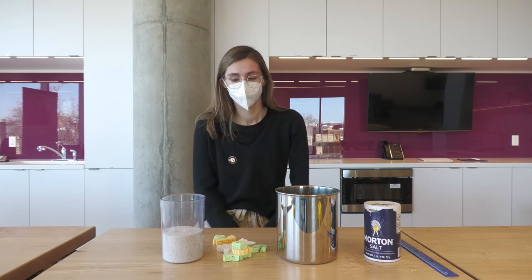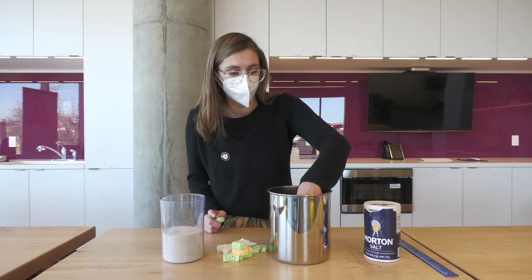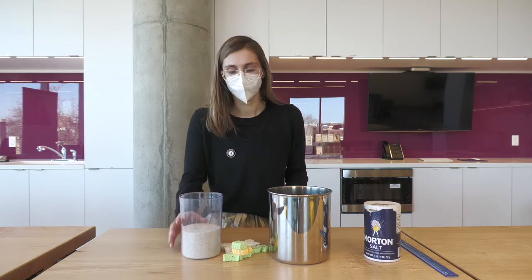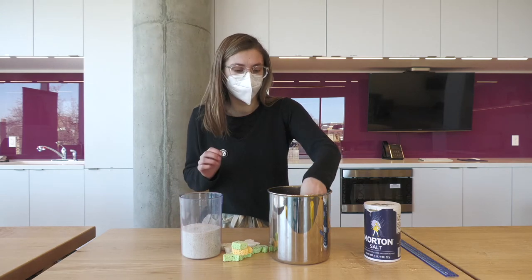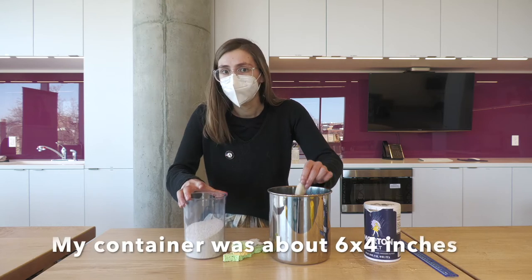So after you do that, you're going to take your sponges and dip them in the water completely. After that, we're going to take the sponges back out and bury them into the sand.